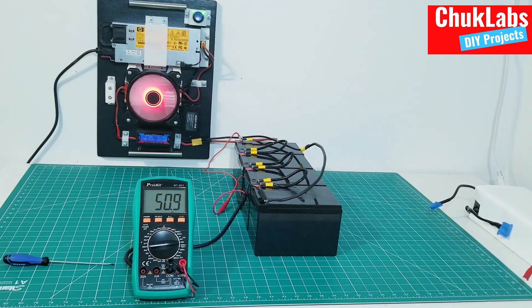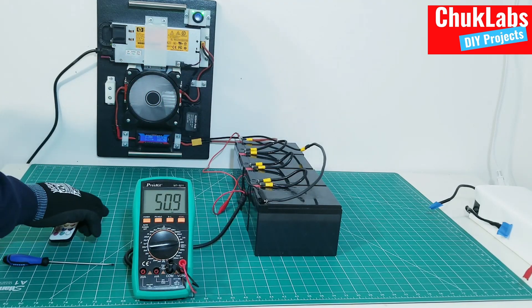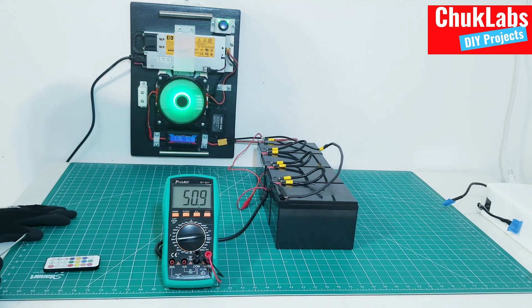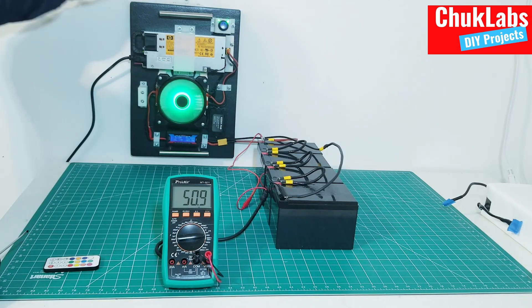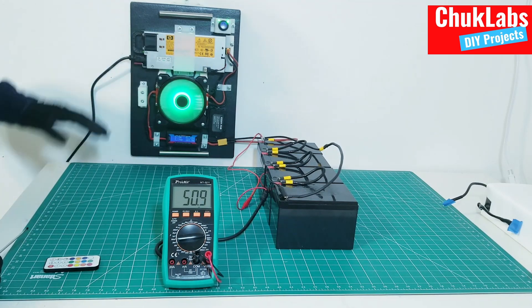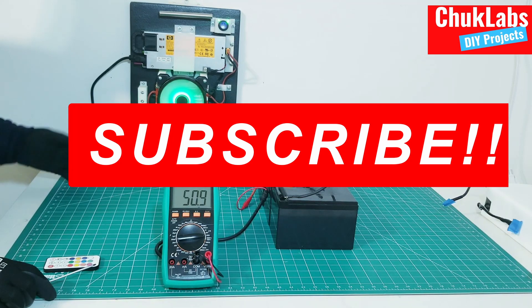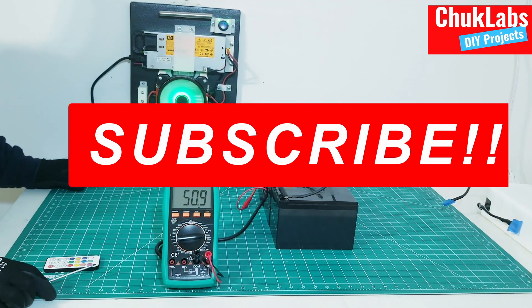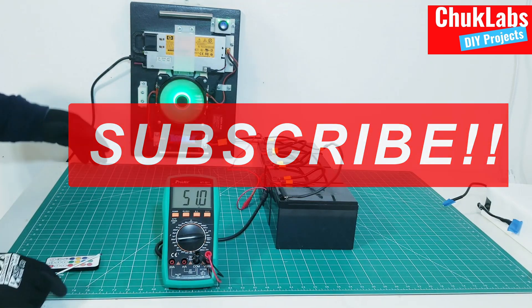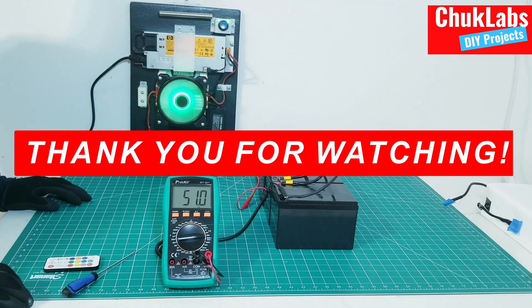I will be doing more load testing on this unit with other forms of load, and we'll also do another video to show how you can use this to charge your vehicle's battery. If you would like to see more videos on projects like this and all the fun I plan to have with it in the future, make sure you subscribe and hit the notification button so you get notified as I release these videos. Thank you so much for watching and for your support.